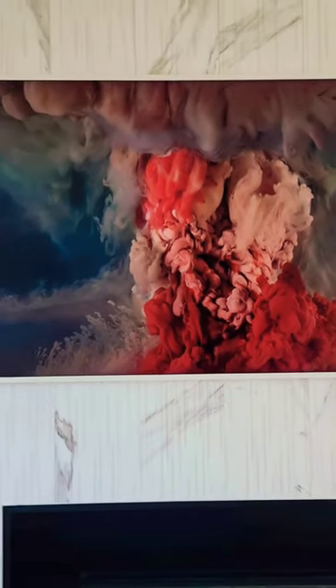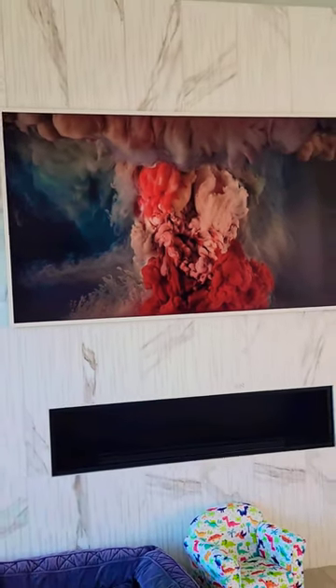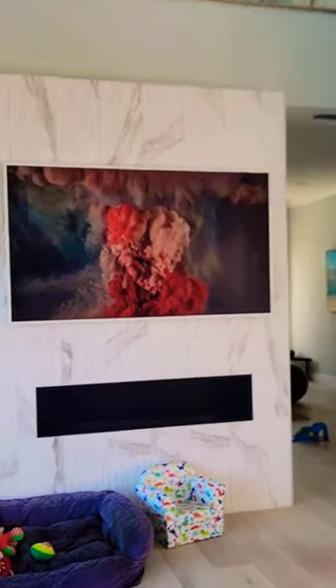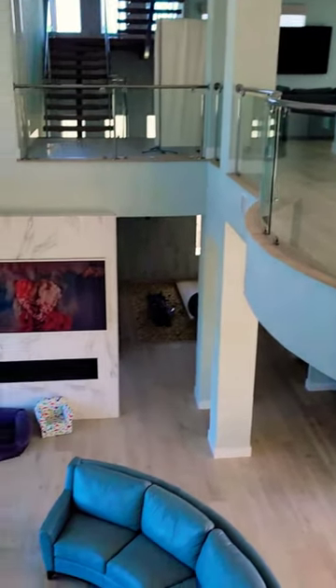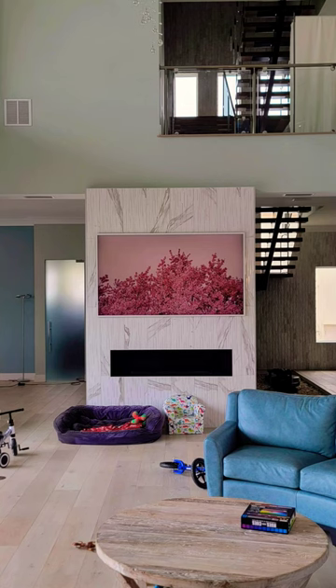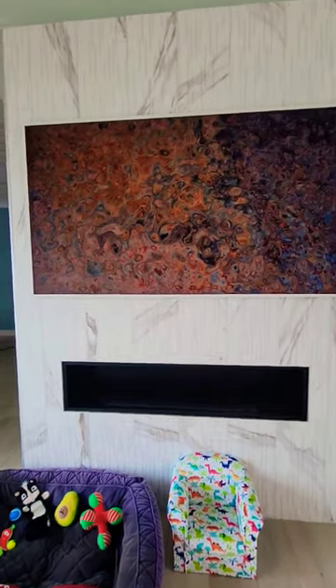When you're back up here, this 85-inch TV really shows off these colors and textures amazingly. Check this out — the Frame TV.